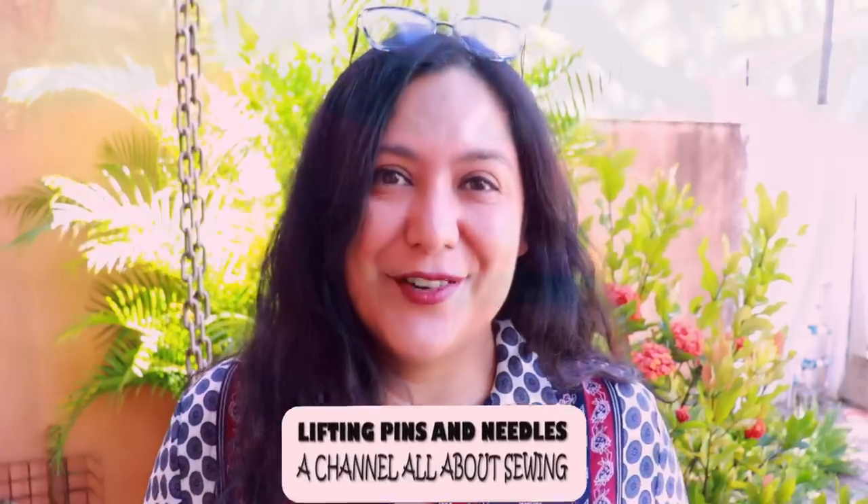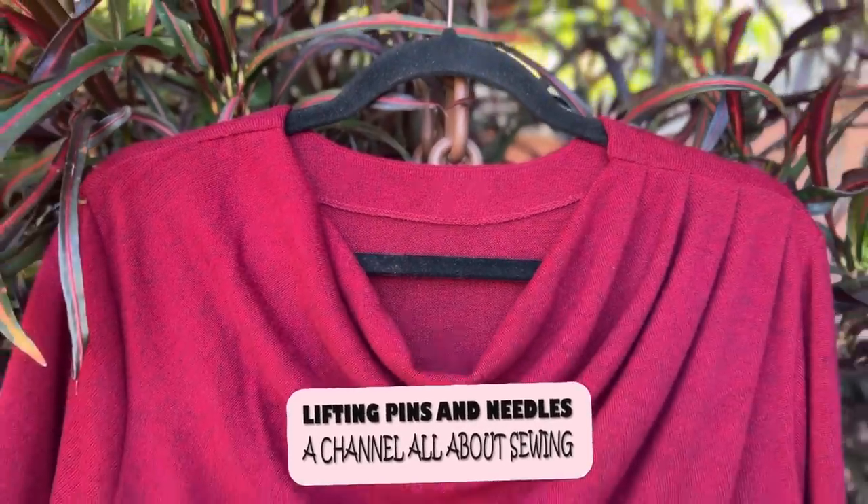I think a cowl neckline can look amazing on a lot of people, and you'll see a really different one where the volume and the shape comes from one shoulder. It's so beautiful, super easy to sew for knit fabrics.